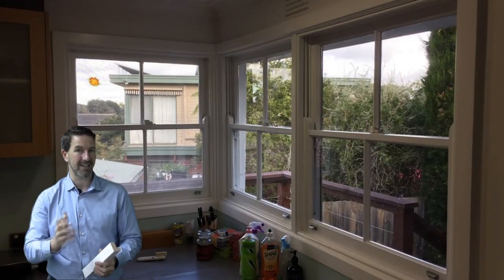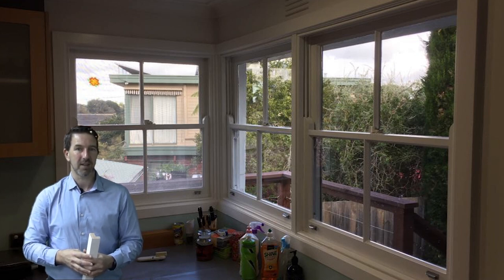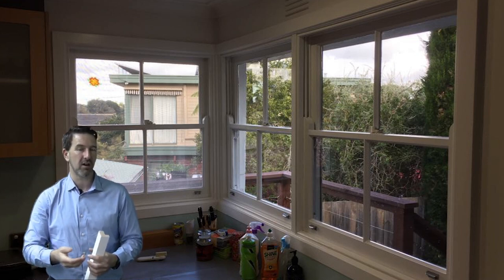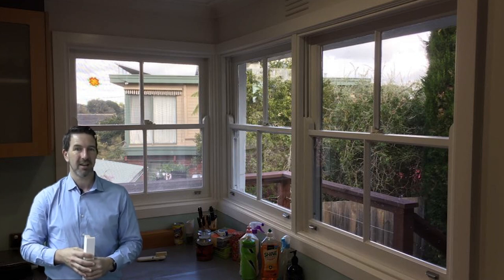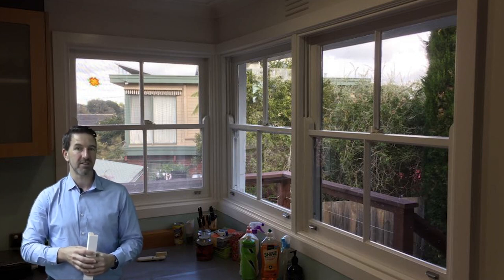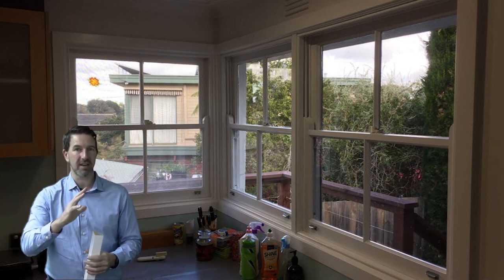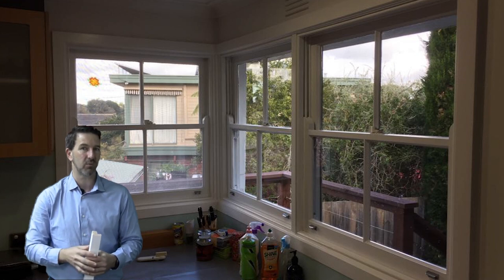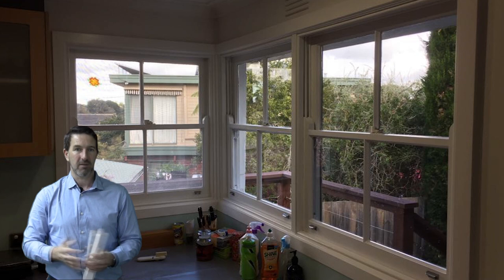So let's have a look at this first photo. This is a recent job we did, a kitchen, as you can see, nice corner window there. The customer wanted something that was going to look nice, be practical and also quite easy to clean. Now what you might also notice is that we have a nice thick architrave around it and there's not really any deep recess. So whatever we're going to put on there, we're going to have to put on the architrave.